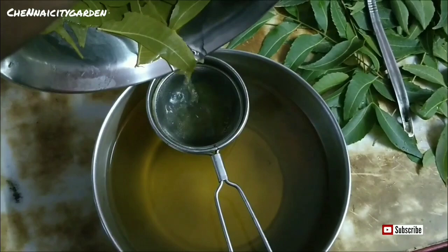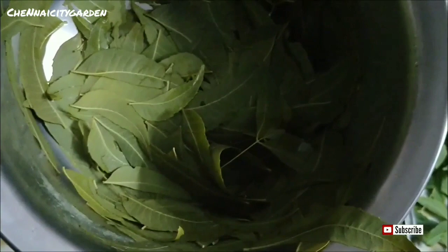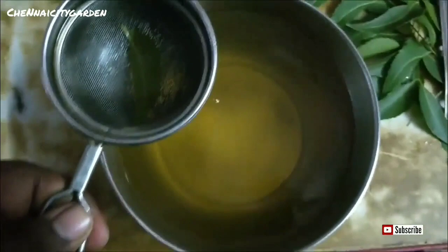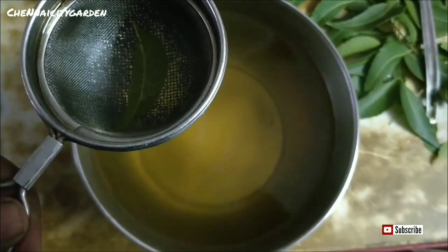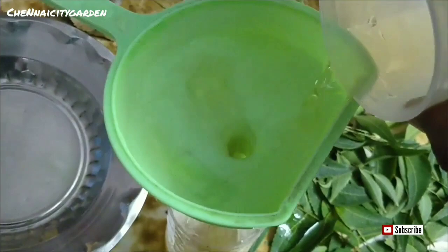Most of the contents got extracted and our neem leaf pesticide is ready. It can be used to treat all sorts of pests. Make sure that you put all those leaves — the residue — into the compost bin. The liquid pesticide is ready, and now I'm going to fill it in a bottle.